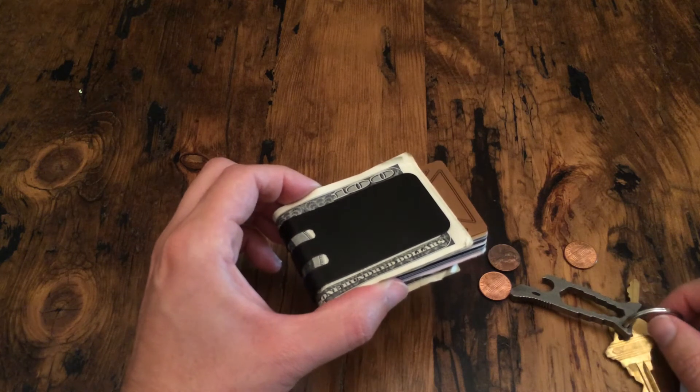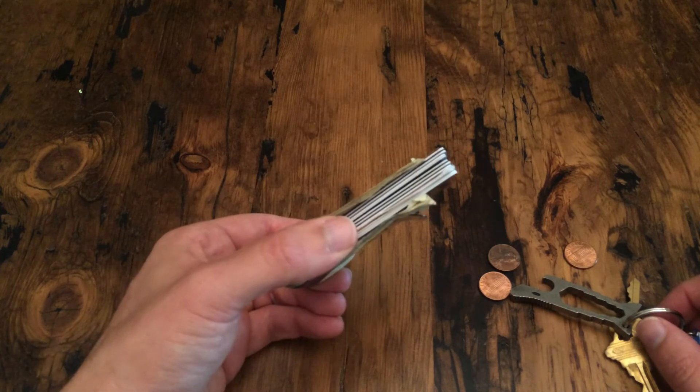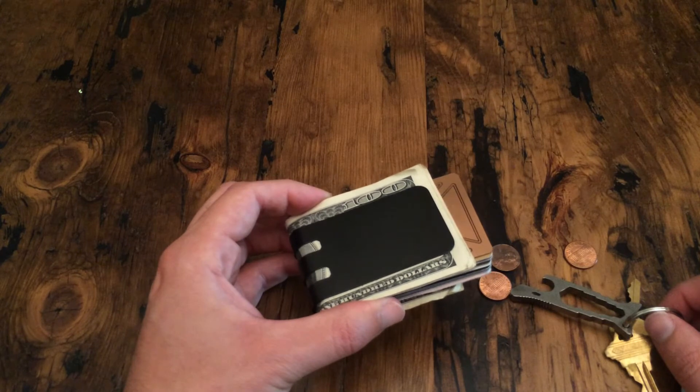Today I'm going to demonstrate the durability of our black diamond finish. We often get asked if it's going to chip, flake or peel off, and the quick answer to that is no, it will not.